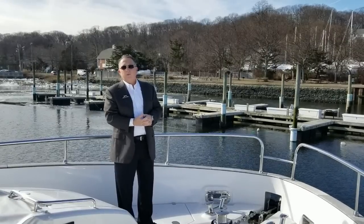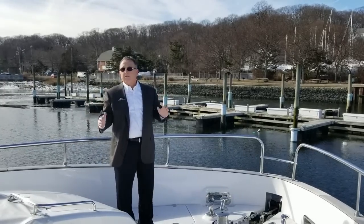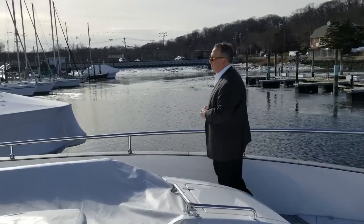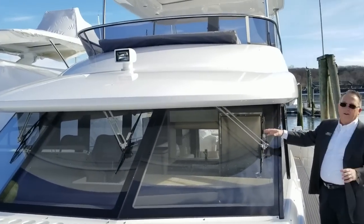The nice thing is if you get heavy weather and want to get out of it, you're able to run it up. It's got a Sea Keeper gyro so the boat doesn't rock — it's a really, really comfortable boat for anybody. It also has a nice brow that overhangs the window and keeps the sun off the operator down below. Very, very quiet helm.